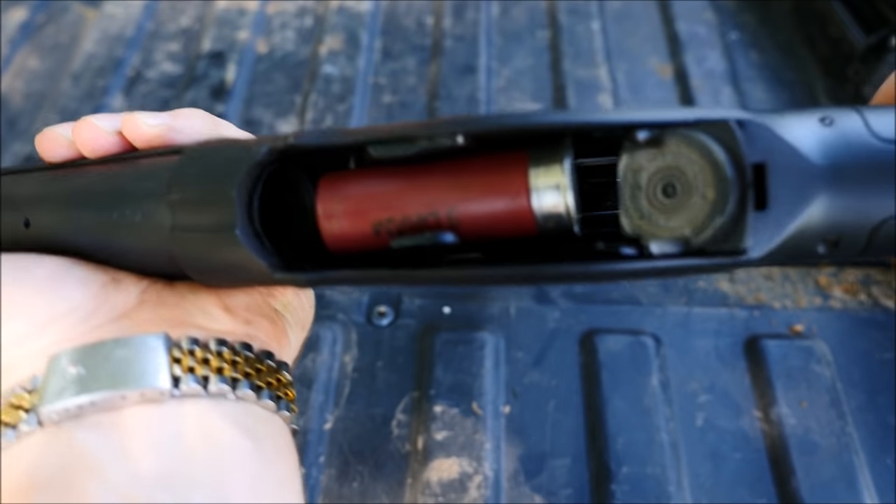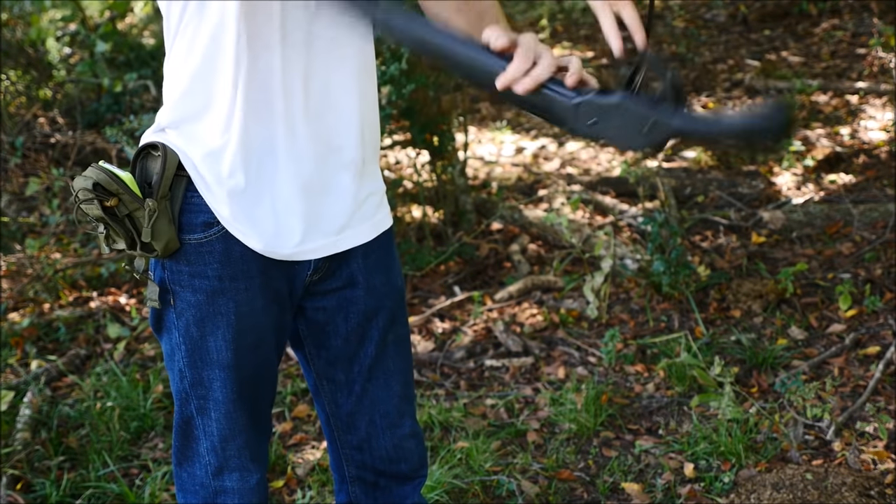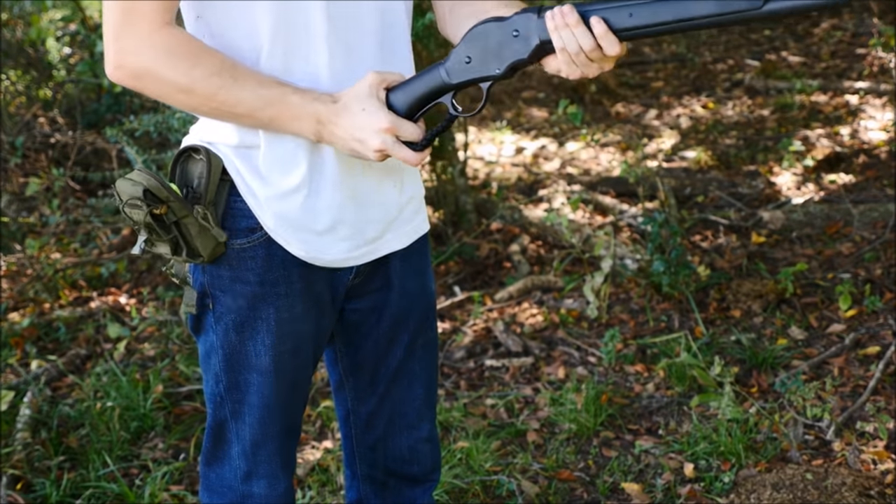Another feature is that you can, of course, do the spin cock thing as is present in the movie. You're really supposed to have a large loop lever to do this, but I made do with it. So let's do a bit more shooting.